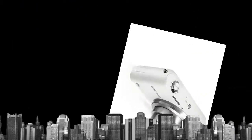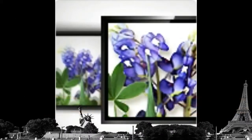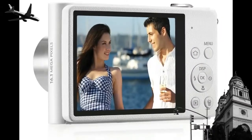Even if you're not perfectly still — whether you're in a low-light situation or zooming into a shot — the ST200F's revolutionary Optical Image Stabilization (OIS) gives you perfect pictures. Even if you have a momentary case of shaky hands, your photos come out sharp and clear.